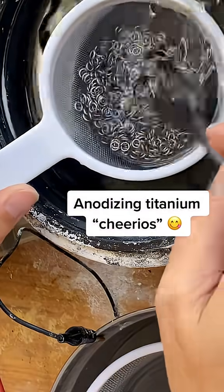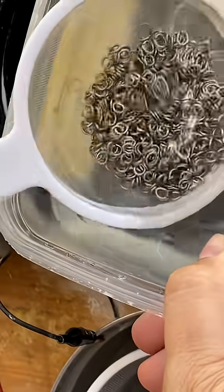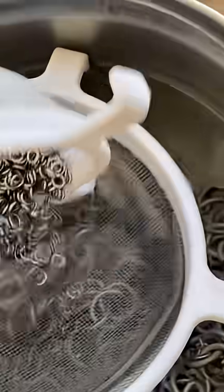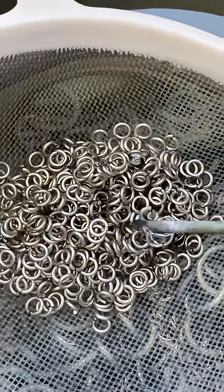Good morning! We've got a nice big order today. Someone wants a custom rainbow titanium mix. We've got about 300 rings here in 18 gauge 1/8th, and we will cycle through all of the colors today. I just need an arbitrary spoonful of each color, so let's begin.